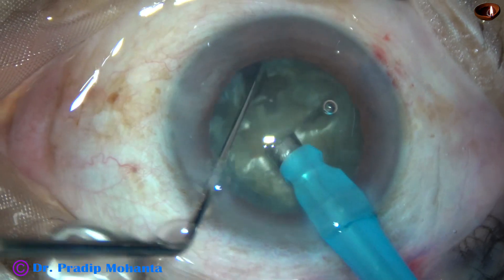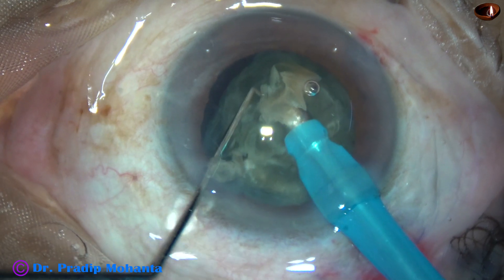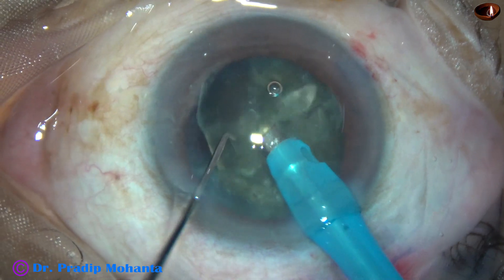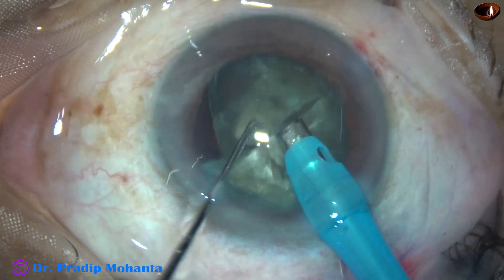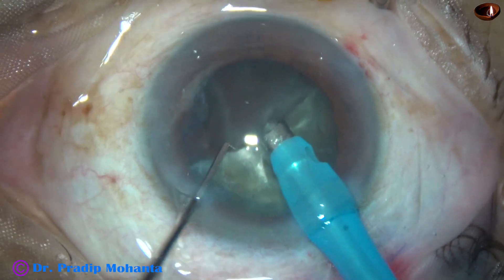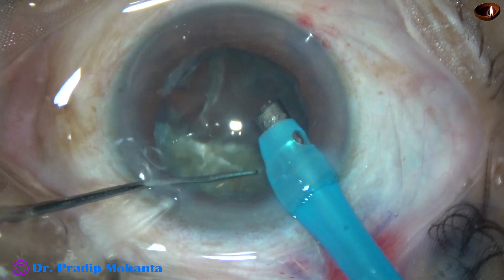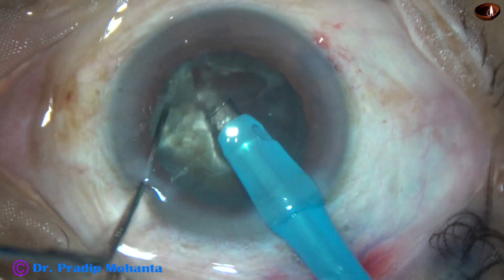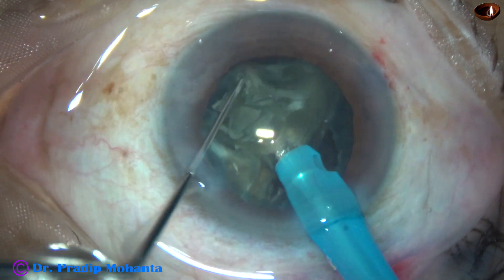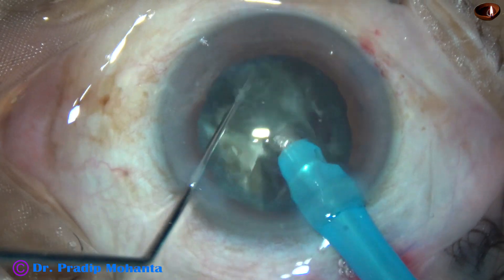So the nucleus has been divided into four fragments. Each fragment is now tilted and the nucleus of each fragment is removed, while the epinuclear shell is left. I am doing this to protect the posterior capsule. This epinuclear shell will act as a barrier to protect the posterior capsule.